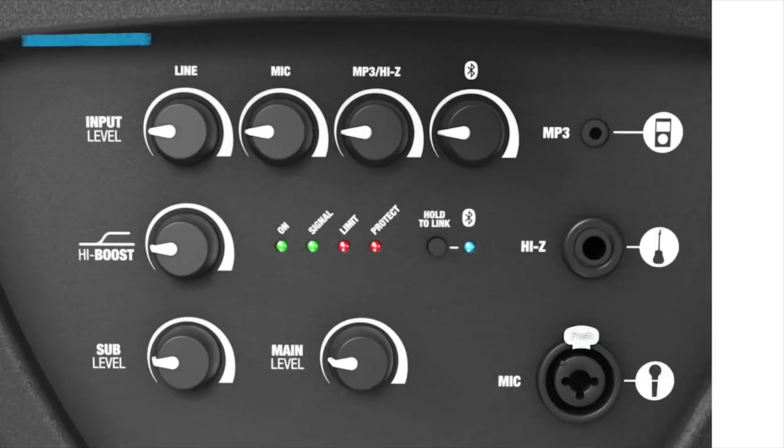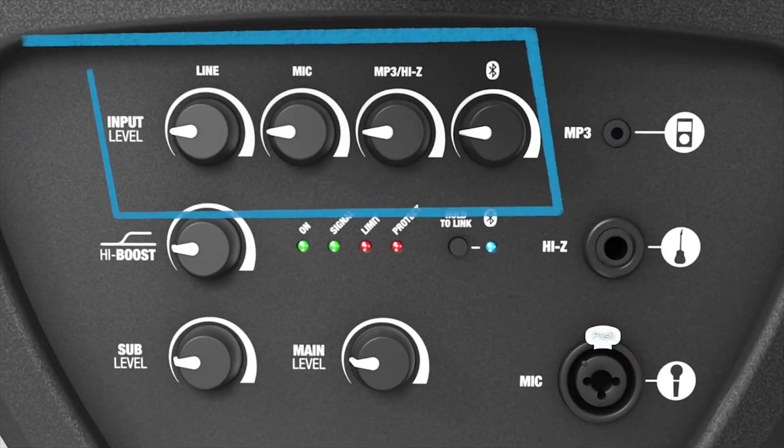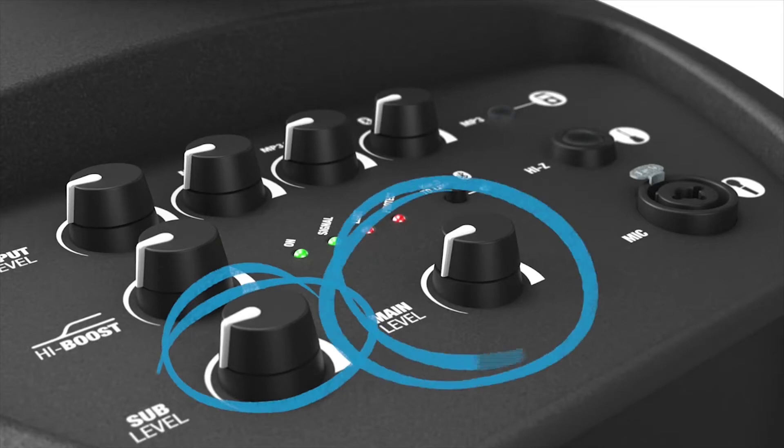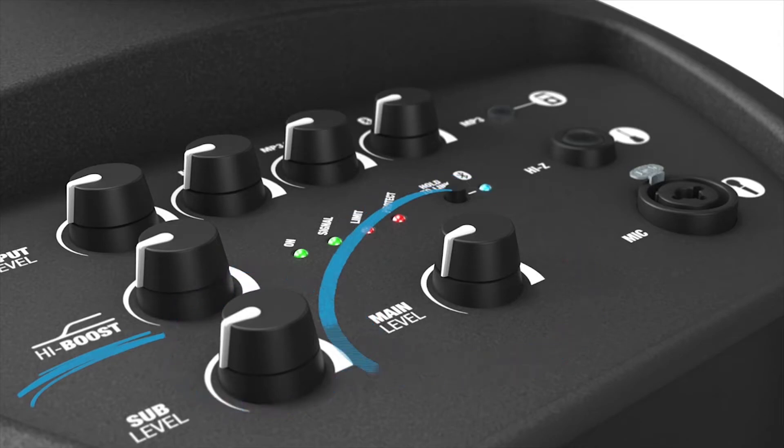On the mixer section of the unit, there are separate volume controls for each of the four inputs, as well as individual level controls for the subwoofer and master volumes, plus high-shelf filtering to further sweeten the sound or account for room acoustic correction.